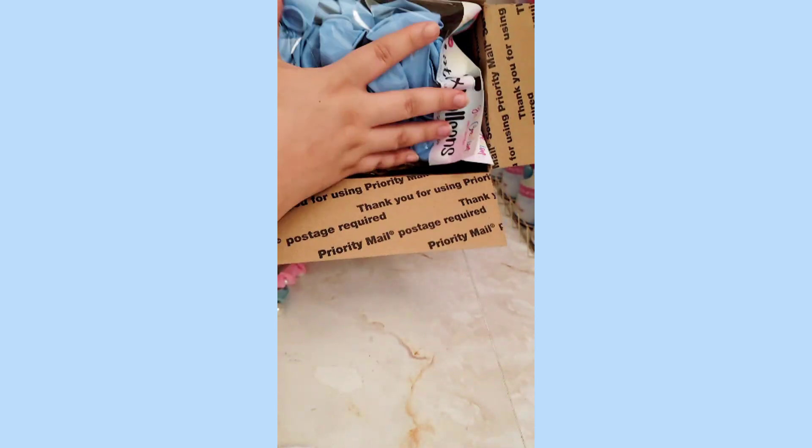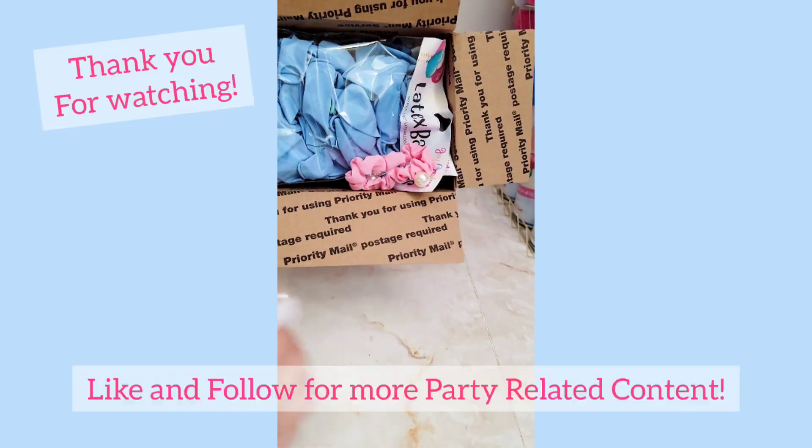She will be getting this in the mail soon, and hopefully I'll be doing a reveal of her final setup!